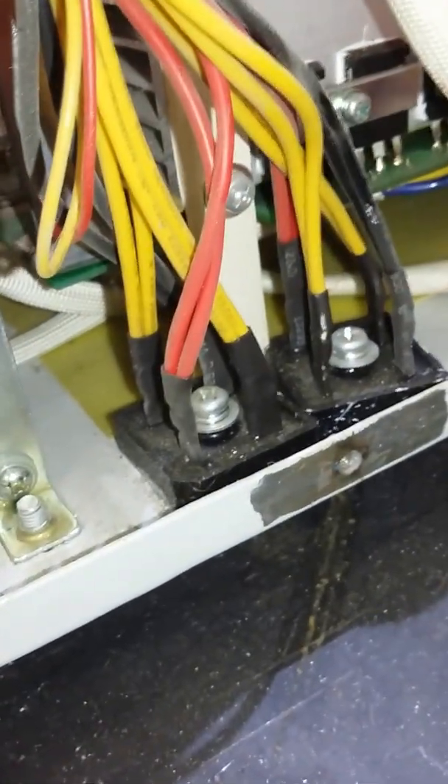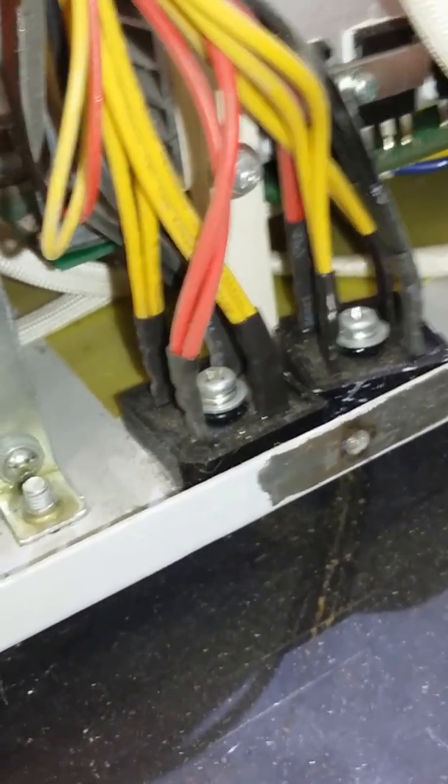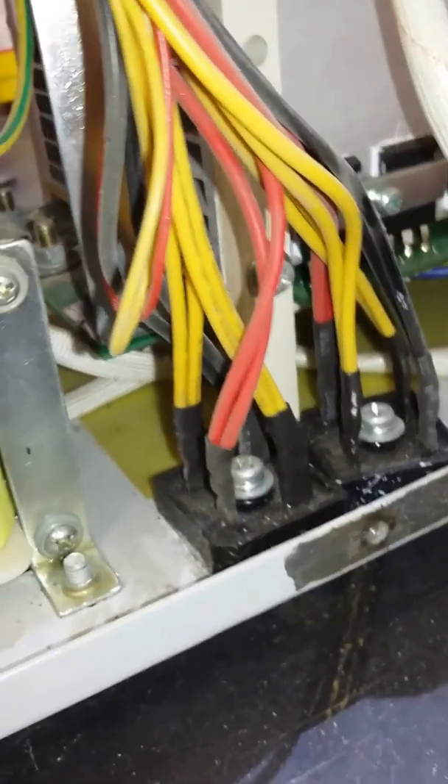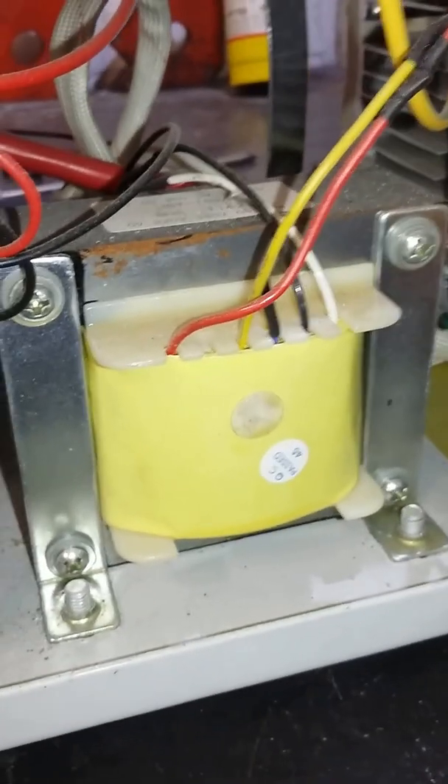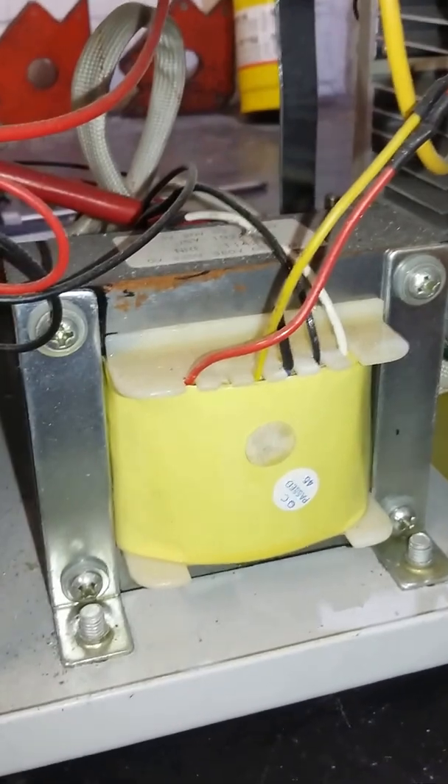One of these is more than adequate to handle the normal working current, but they've doubled them up to handle the inrush current. There's a small line frequency transformer there which I'm not quite sure what that's for yet.